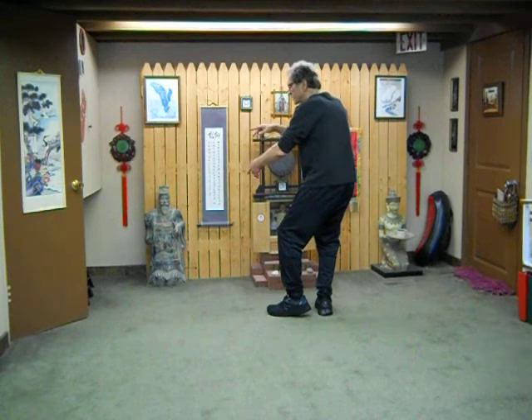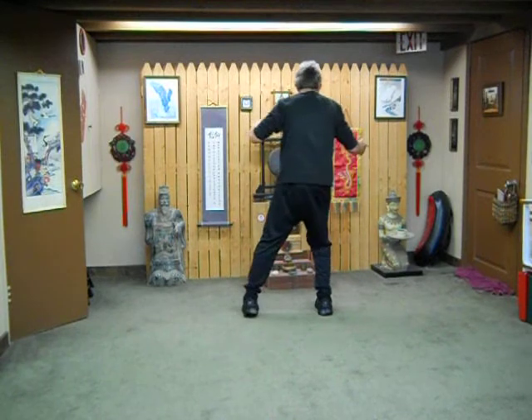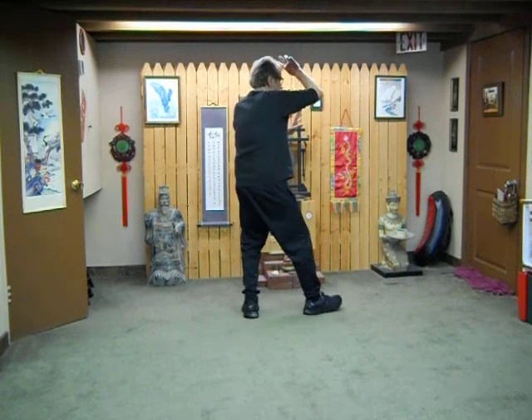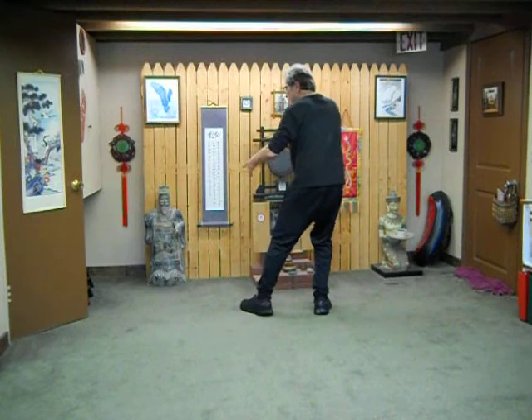And then working the shuttles — machete move. Breathe in, open; out to close. Breath in and out to work the shuttles. Everything moving together — holistic movement, as one.